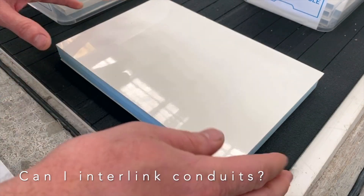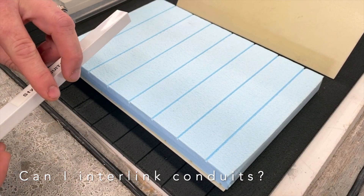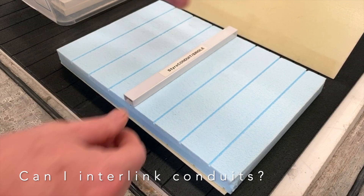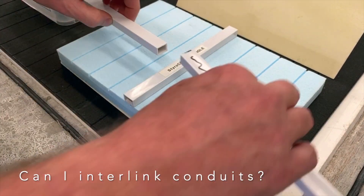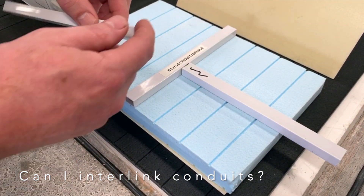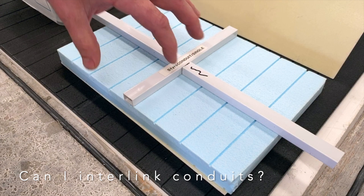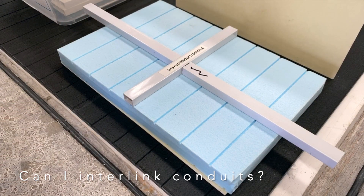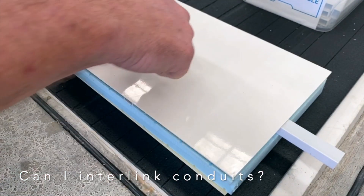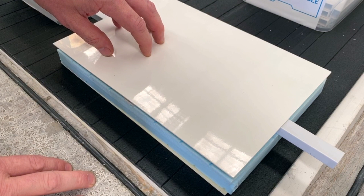Here's a typical composite panel — not bonded so we can pull it apart — and there's the core. If you want a cross intersection, we'd machine the styrene to suit one piece going across, and for the next two pieces going sideways they can then be machined into the styrene. Each end will have to be sealed to prevent glue entering the conduit during the lamination process. Once that's all bonded together, over at the CNC router you can cut a hole into the panel, which opens up all intersection points.